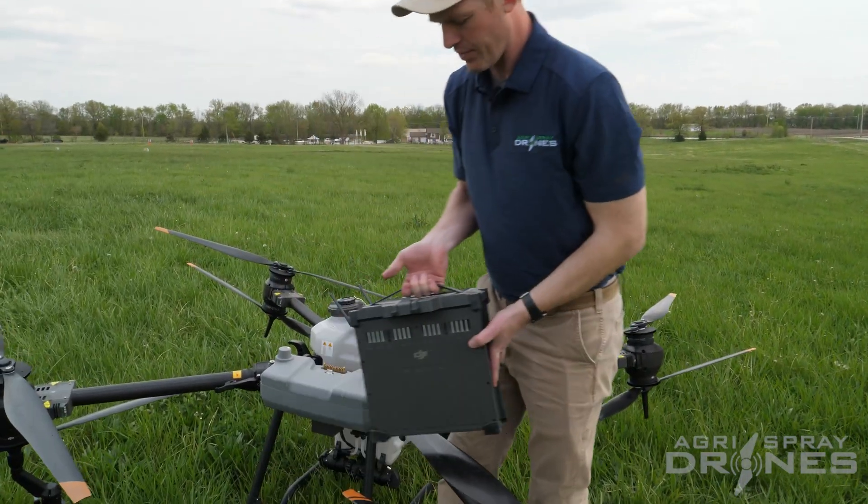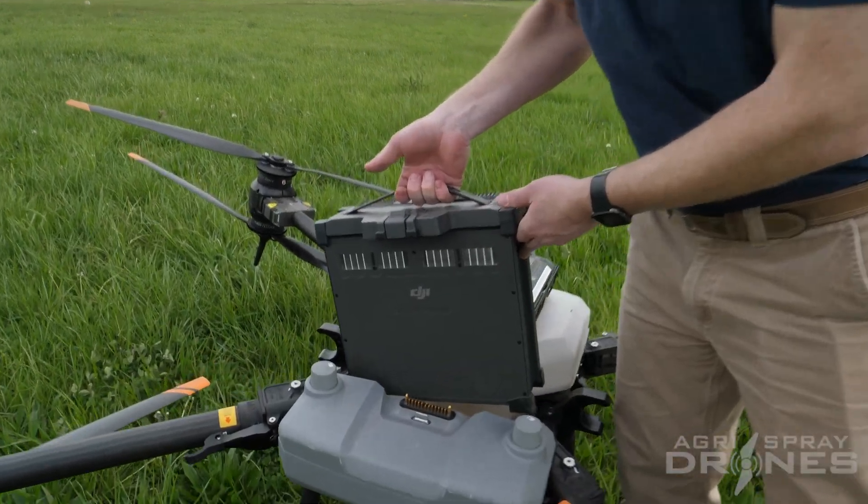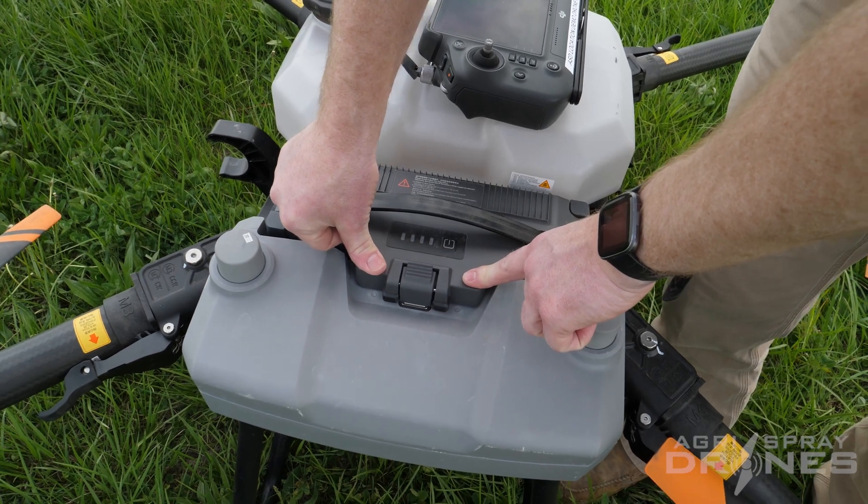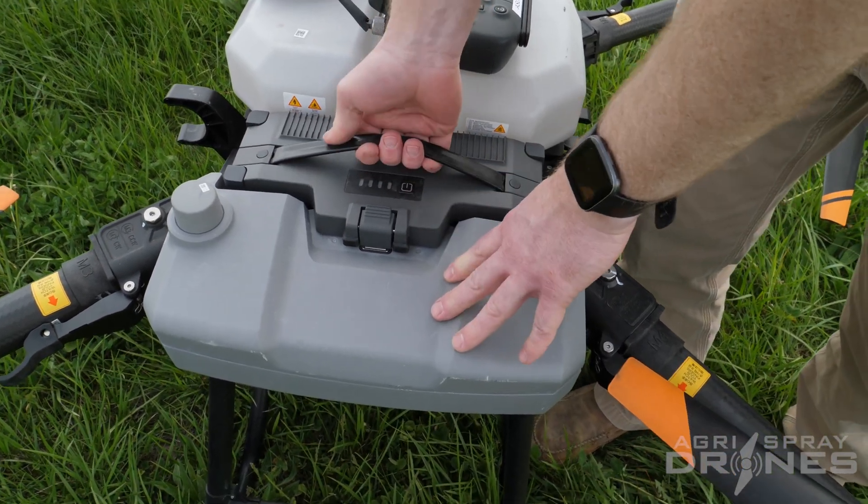Go ahead and put the battery in the drone and make sure it clicks. Push down right there — then pull up on the battery, and if you can't get it out, it's locked in nice and tight.